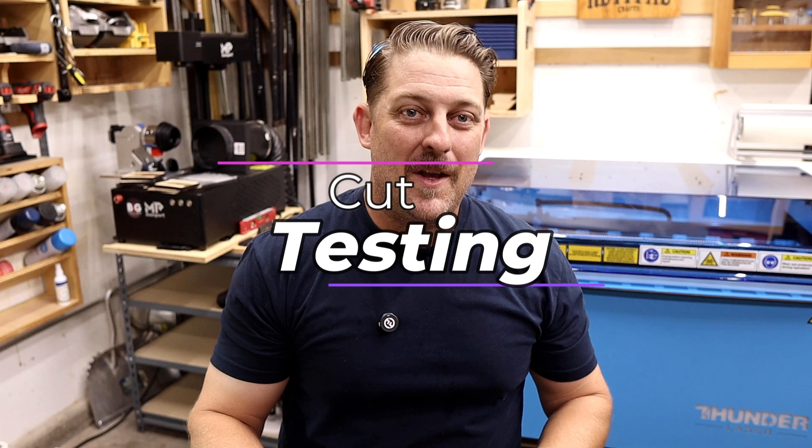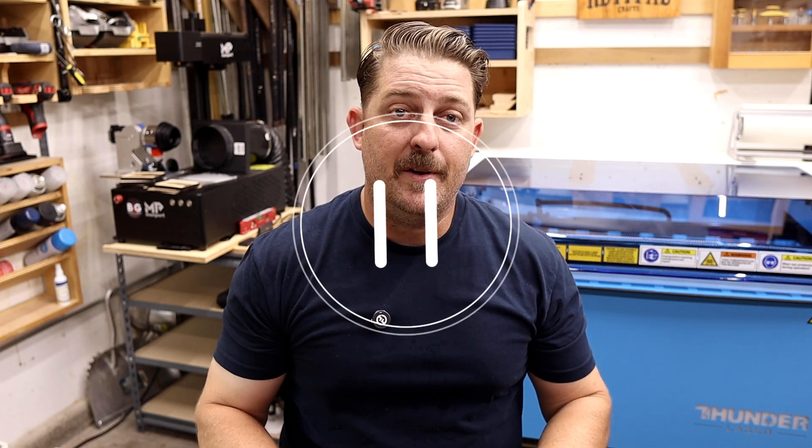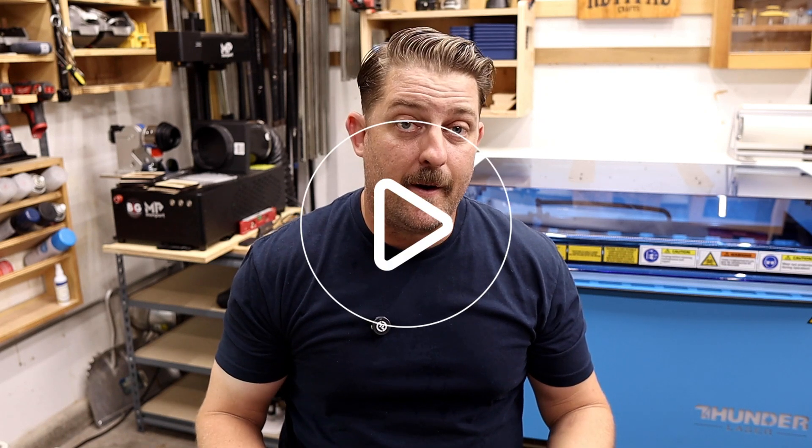On to the testing. At the beginning of each material segment I'm going to show about a three second clip of my material test card, giving you the opportunity to pause the video if you want to take a closer look. I'll also have a chapter for each type of material test so you can easily navigate through the video for future reference.